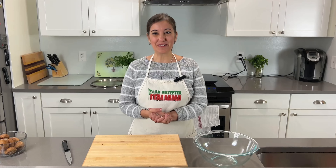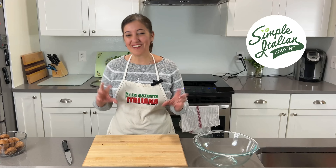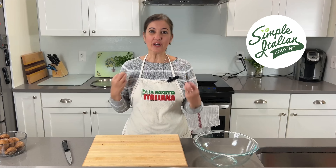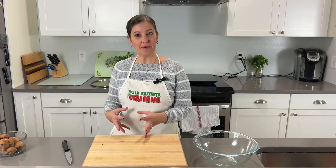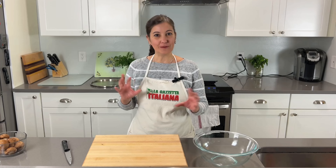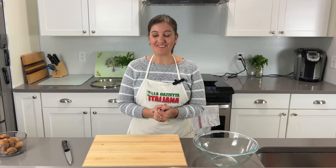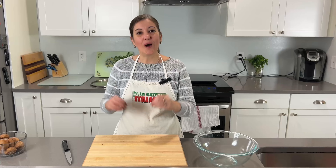Ciao friends and welcome to Simple Italian Cooking. My name is Liz and I've got such a great, easy and delicious recipe. I wouldn't want to call it a side dish — it's definitely for antipasto and it's using mushrooms. It's absolutely delicious and very, very easy to make.